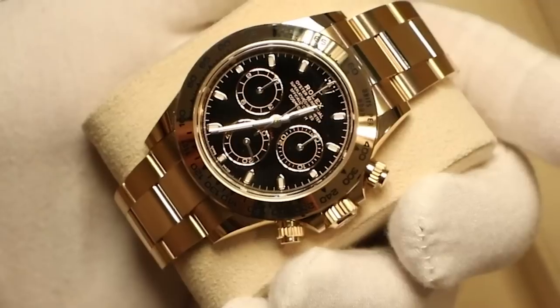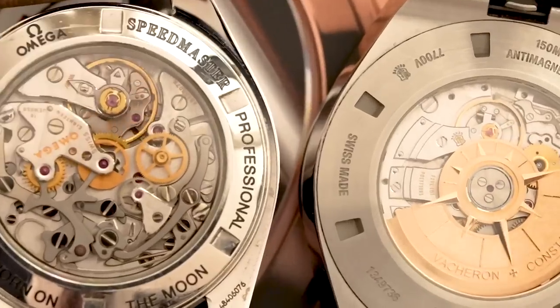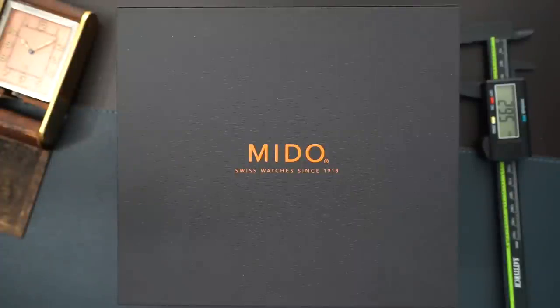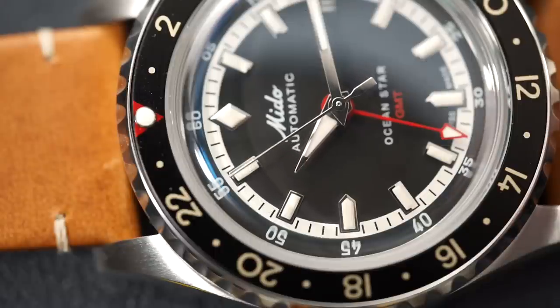I ordered this watch immediately when I saw it because I sold my OceanStar Tribute - one of the best dive watches, hands down, in my opinion, that Swatch would make. When I saw this watch I immediately purchased it. It was really a no-brainer for me. I recently sold my OceanStar Tribute, a watch that I absolutely loved, and immediately regretted selling it when I did - I sold it to fund another watch and I really regret it, I should have kept that watch.